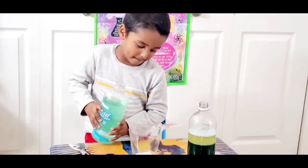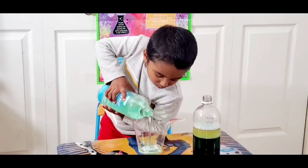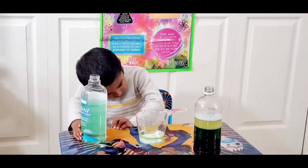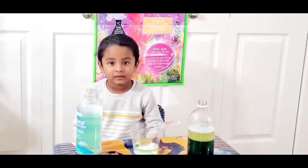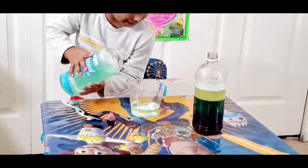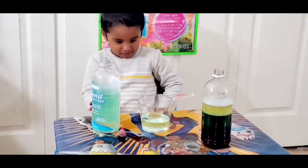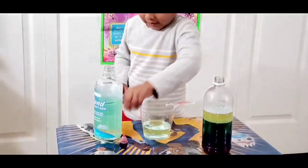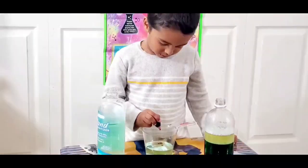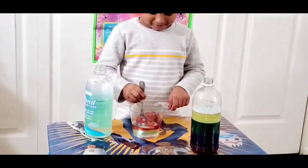Hand sanitizer. I love this one. Or else we can use rubbing alcohol instead of hand sanitizer. Okay? You can pour a little bit. That's good. Now you can mix your red food color. Take your red food color.